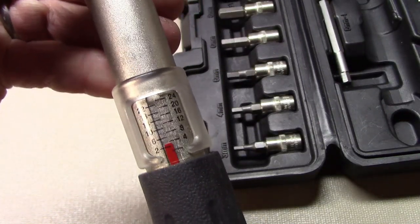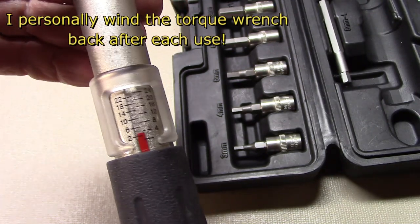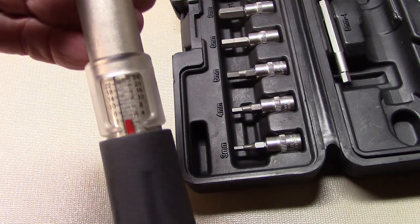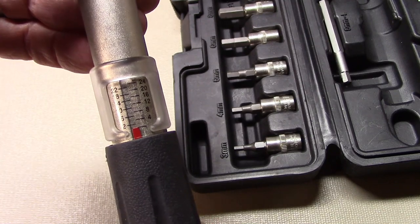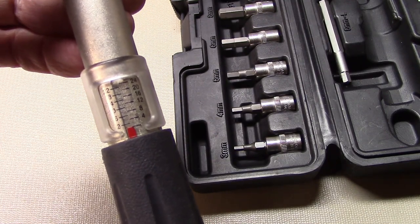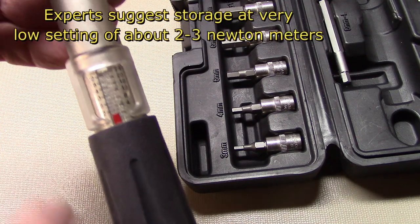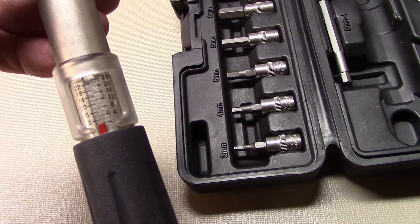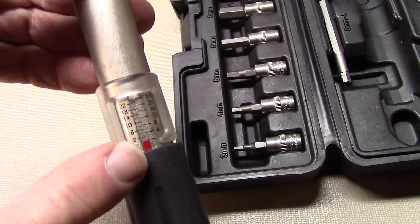Whenever you store your torque wrench, be sure to unload the torque so that constant compression of the springs will not damage it. Lower the torque — I usually use about 2 Newton meters. If you lower it below that mark or below zero, things will move around inside the torque wrench and a small change in the world of torque can have a great effect.